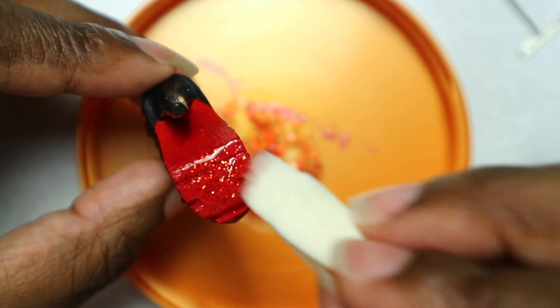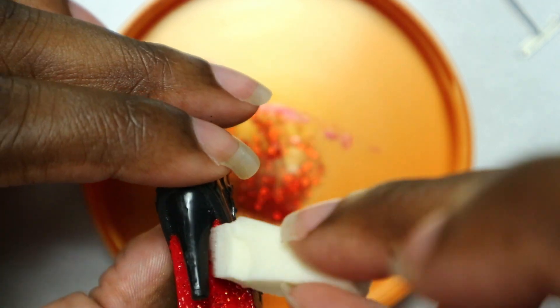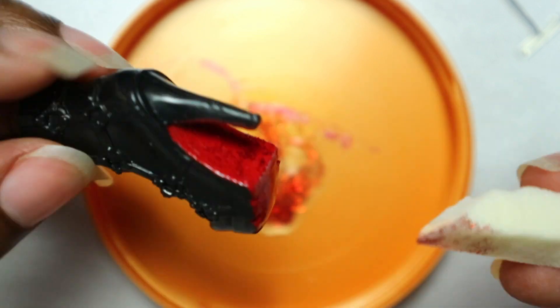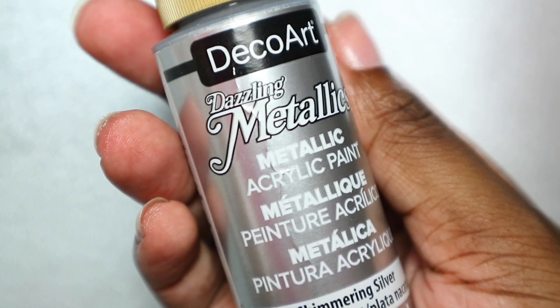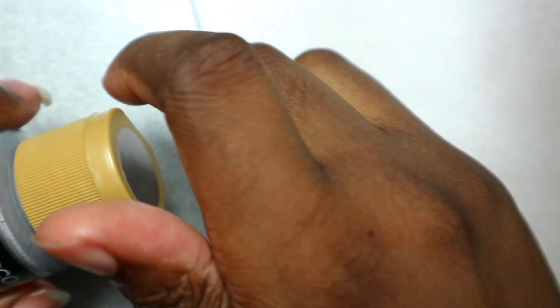Whilst I love all four finishes, I think my favorite is the gloss varnish. The boots still looked a little lackluster so I decided to add some embellishments using metallic silver acrylic paint and crystals.